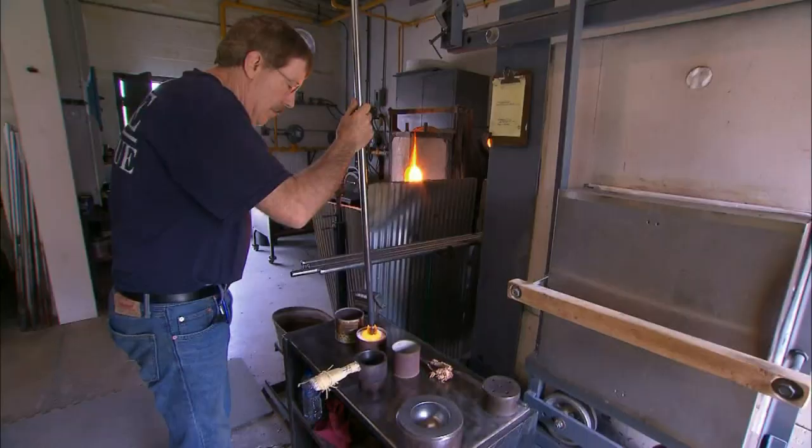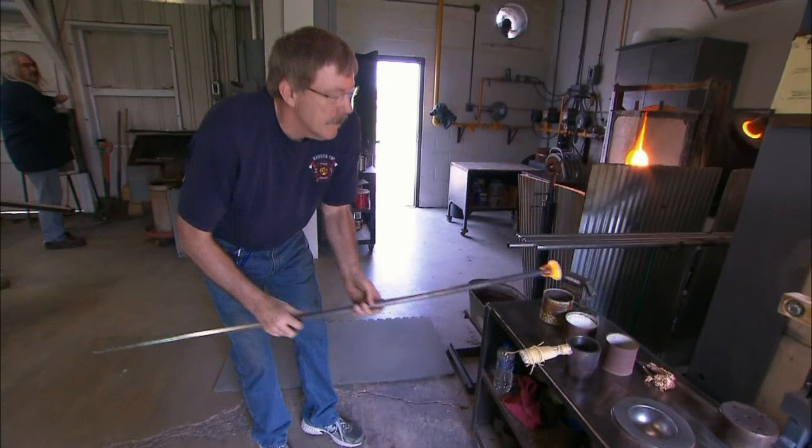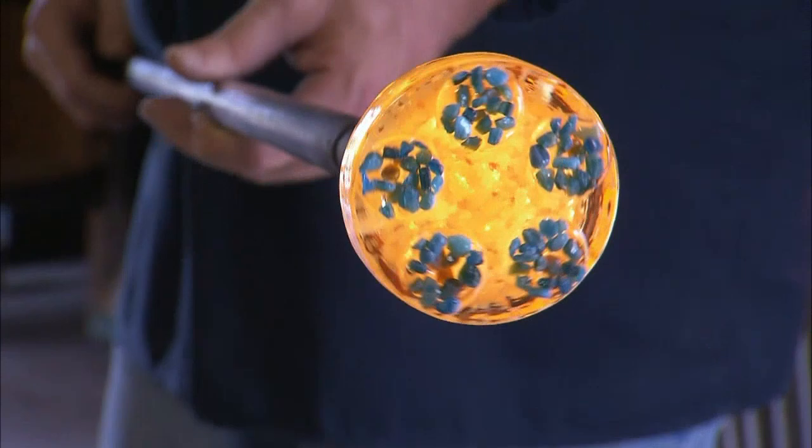Glass as a medium is a little bit more unusual than most. It does require some discipline as far as the heat, the strength of the arms, and manipulating the molten glass. One has to be unafraid of the steam, the heat, the smell, the smoke, and the hard hot work.